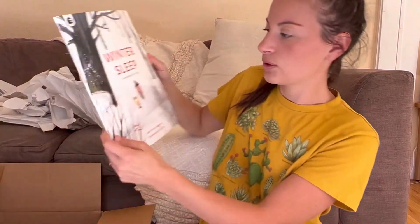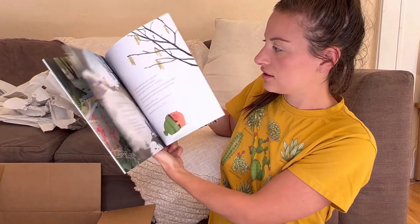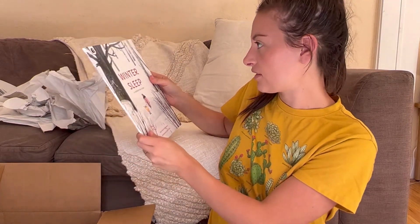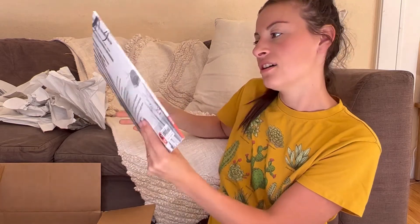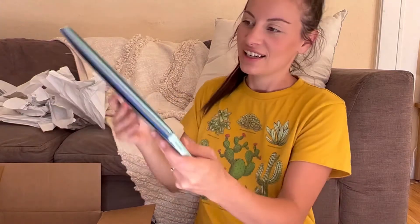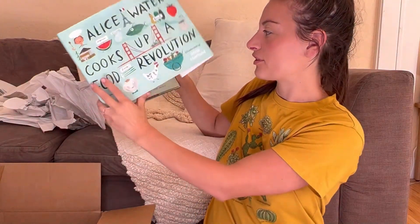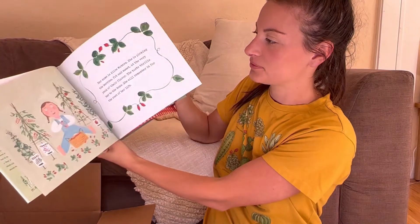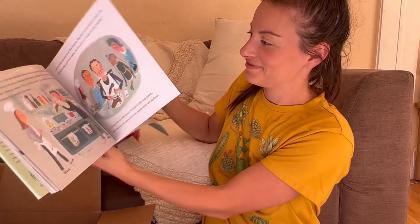Owl Moon. Winter Sleep — A Hibernation Story. This reminds me of Up in the Garden Down in the Dirt type of books, but it's a different author. Alice Waters Cooks Up a Food Revolution — that sounds cool. There are a lot of books.